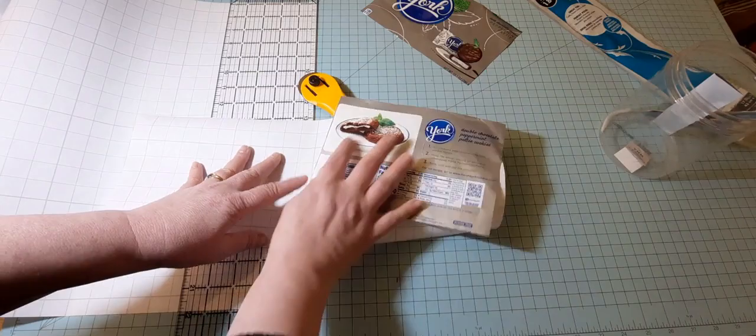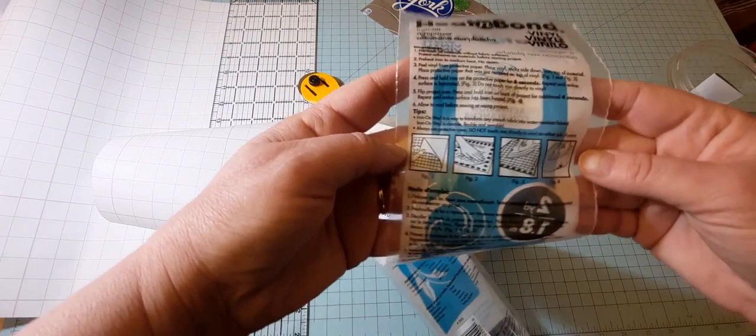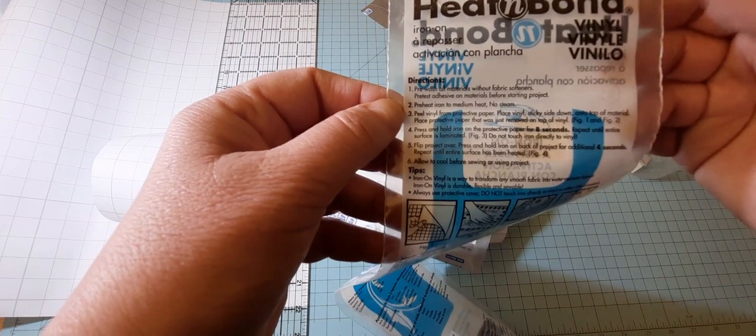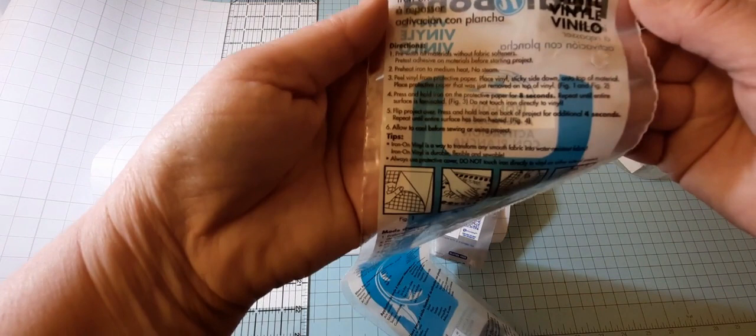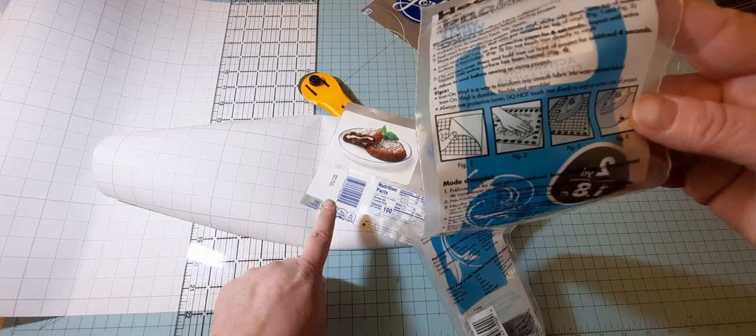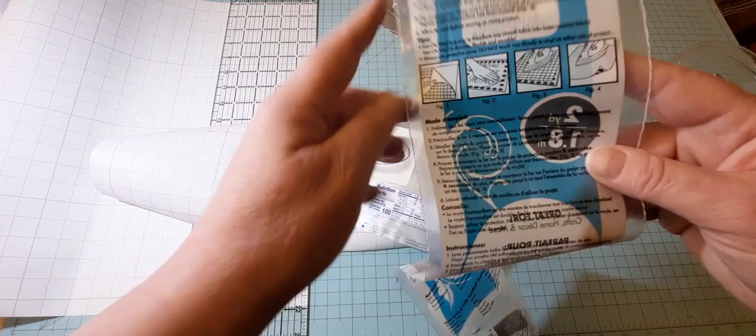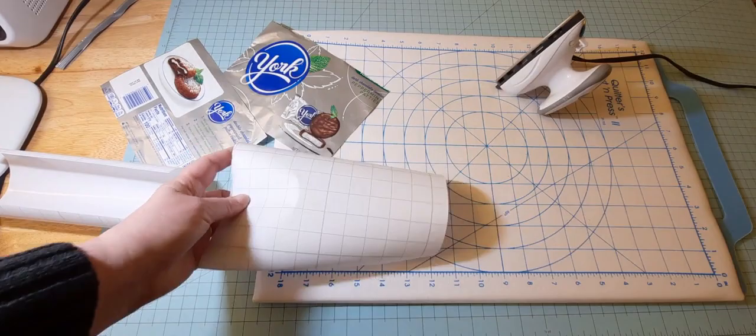As far as the instructions here — and it's nice, it gives you a little sample diagram — you're going to preheat the iron to medium heat, no steam. Follow the directions of whatever brand you've purchased. You're going to peel the vinyl from the protective paper and place the vinyl sticky side down on top of the material. Save this paper because you're going to use it to press on top of the vinyl. So let's go ahead and do that — I'm going to cut this and prepare it and show you the next step.